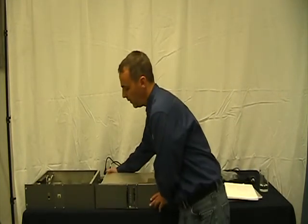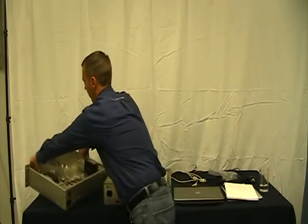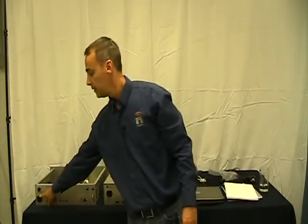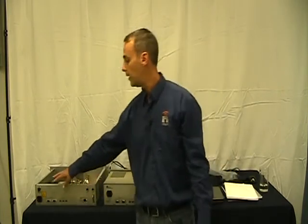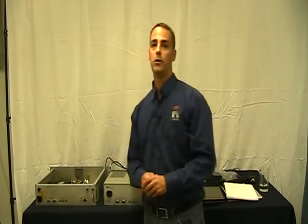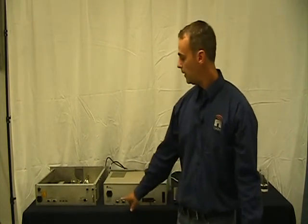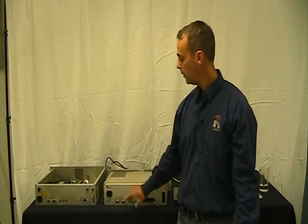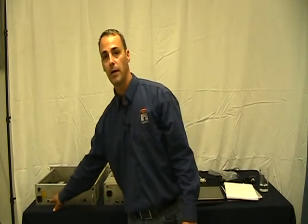The connections to the VR-Link are all at the back. You have an AC input which is 100 to 240 volts AC, 50 or 60 Hertz. The VR-Link 2 also has a DC option so you can feed in 24 volts or 48 volts. The VR-Link interfaces with the Vector series transmitter through an RS-232 or 422 connection, and they're the same on the VR-Link 1 and 2.